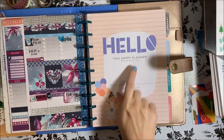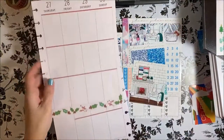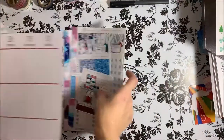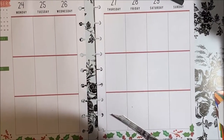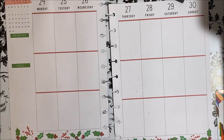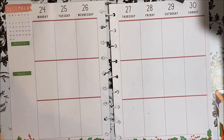Next week I get to plan in the actual new planner, which is exciting, because this has just been stuff I inserted because I wanted to go ahead and use it and flip through it. I've changed my filming setup a little bit, so if I'm out of frame I'm sorry — once I sit down I can't see the monitor. I think this is going to work much better as far as the view and me having workspace.